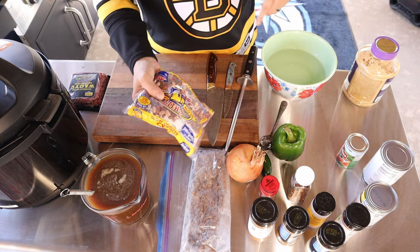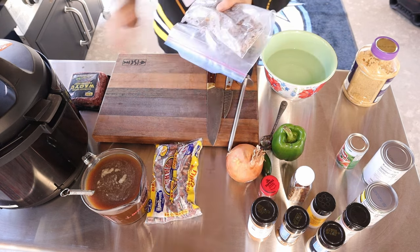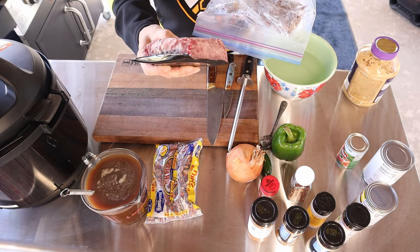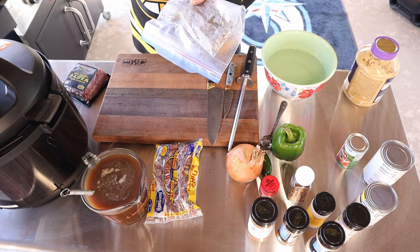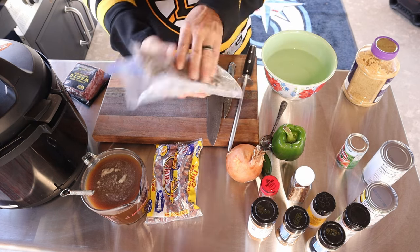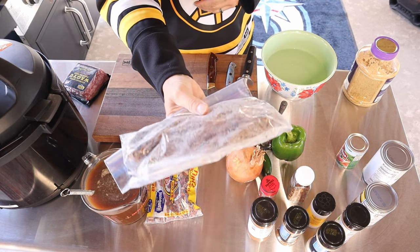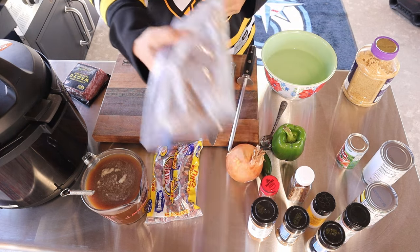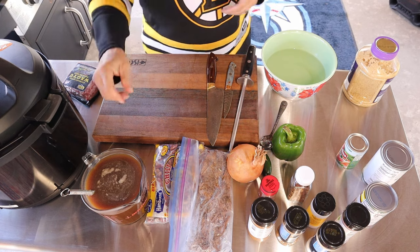Then we're just going to do a quick rinse on them. For meat, I do have some Wagyu ground beef right here. We're going to cook that up on the Blackstone. Also, I made a roast yesterday that was absolutely amazing — I had about a little under a pound of roast leftover, and we're going to throw that in with the ground beef. It's going to be delicious.